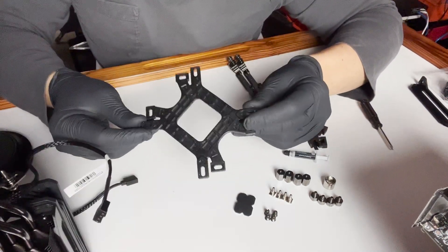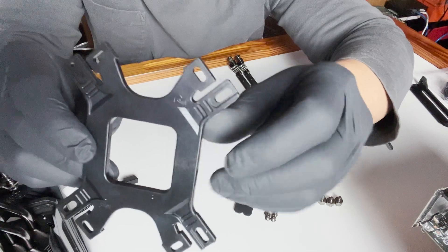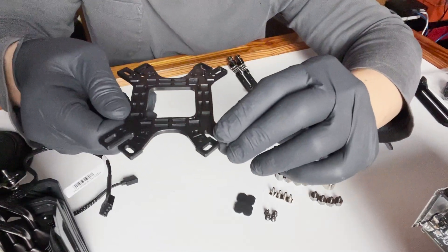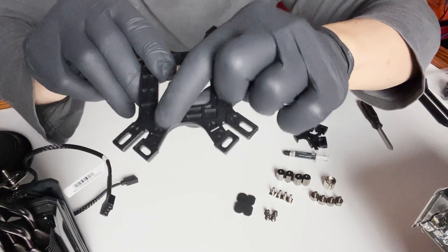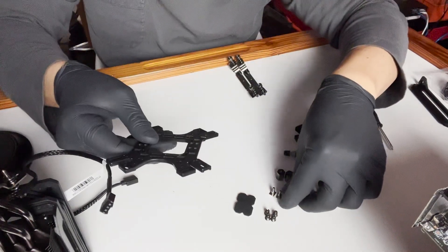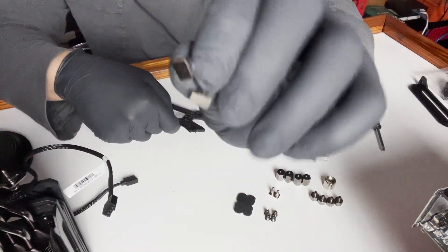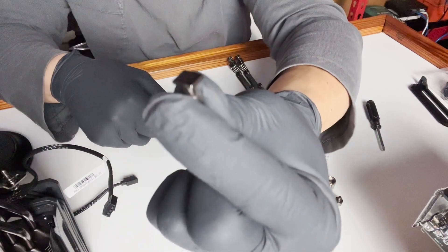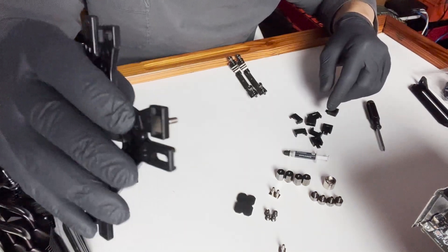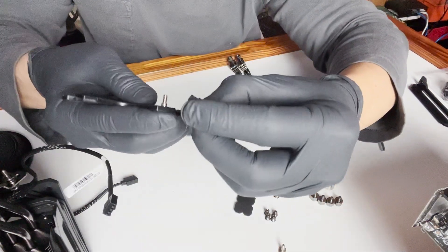Now we use the backplate. One side is labeled AMD and the other is for Intel. The Intel slots are the longer ones and AMD are the shorter ones. We're going to insert these four little T-shaped pins through the backplate. You want to go through where there's a groove, and the grooved-out part is where the screw meets up, giving it room to shift left and right.